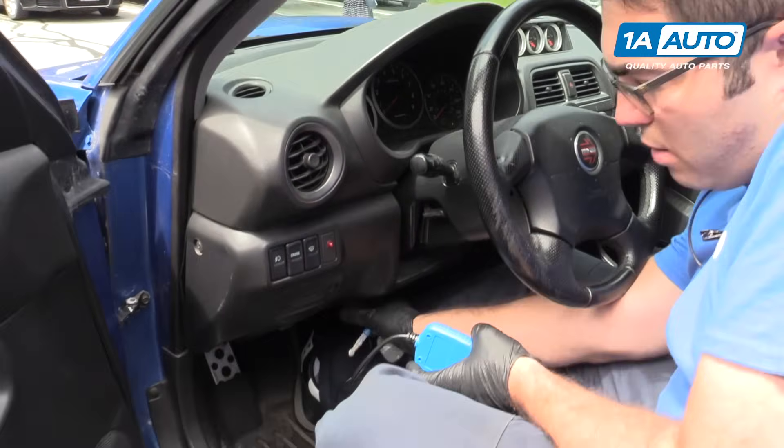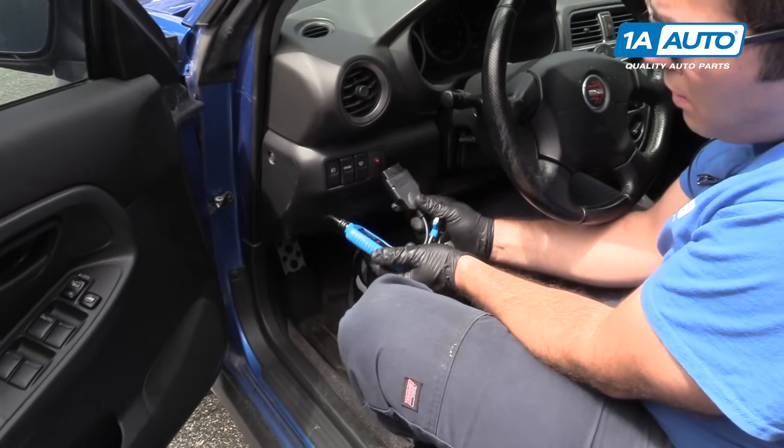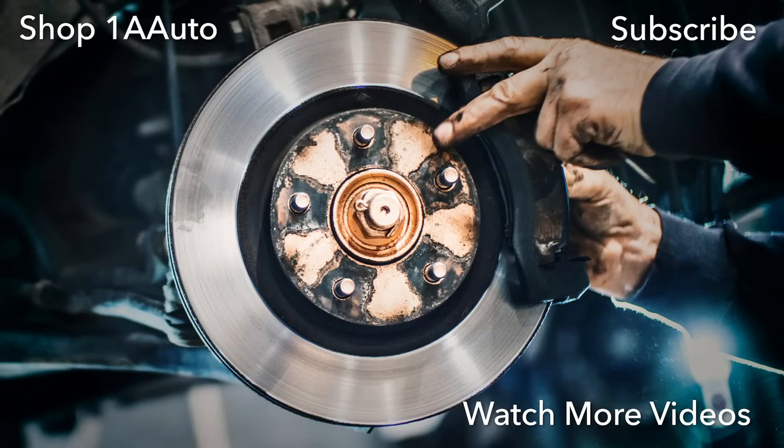Just unplug it from the car and turn the key off. And that's how you use this basic code scanner. Thanks for watching. Visit us at 1AAuto.com for quality auto parts, fast and free shipping, and the best customer service in the industry.